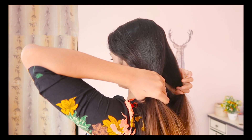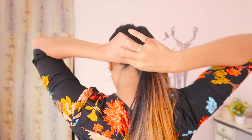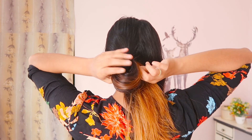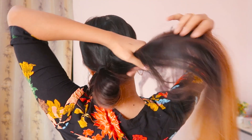First of all, part your hair into two parts from the center. Now after wrapping the rubber band once, you have to pull the ponytail halfway only to create a hole inside. Now we're doing the same thing on the other side.